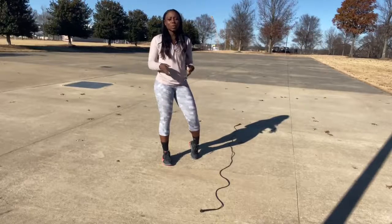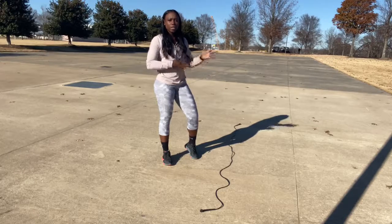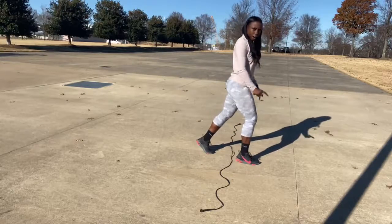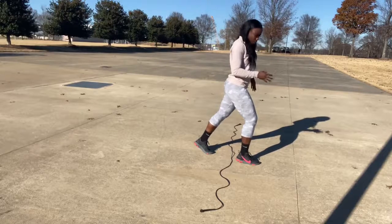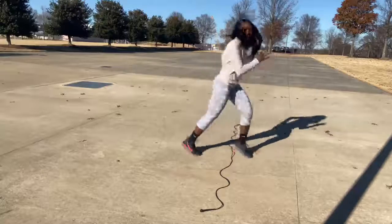Our first exercise is going to be scissors. We just have the rope or the towel for guidance so our feet can go over it. We'll start behind the rope, take one foot forward, one foot back, stay on your toes, and we're going to move out simultaneously with our legs. So we'll start and just switch. We got 20 reps of these.